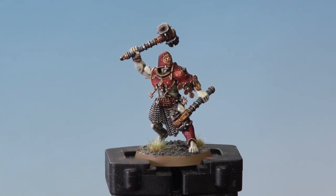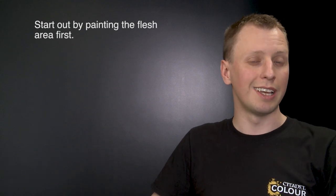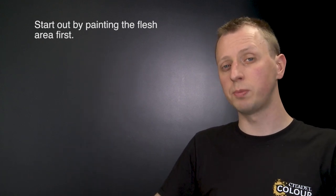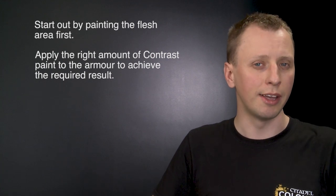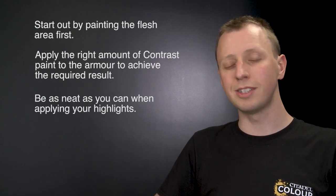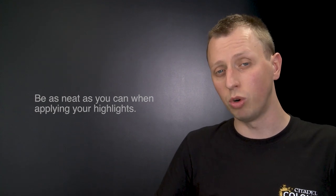With the base fully painted, this Iron Legionnaire is complete — ready to go forth and win glory in the name of the Iron Golem. A few key things to remember: first, start by painting the flesh, as it allows you to access all the tricky-to-reach detail without worrying about catching the armor. Second, when painting the armor, use the correct amount of contrast paint — enough to evenly cover the area but not so much that you lose control or take away the shine from the metallic paint beneath. Finally, when doing your highlights, be as neat as you can — the neater you are, the better the final result. You can paint any member of the warband, even the Ogre Breacher, using these same methods and techniques.